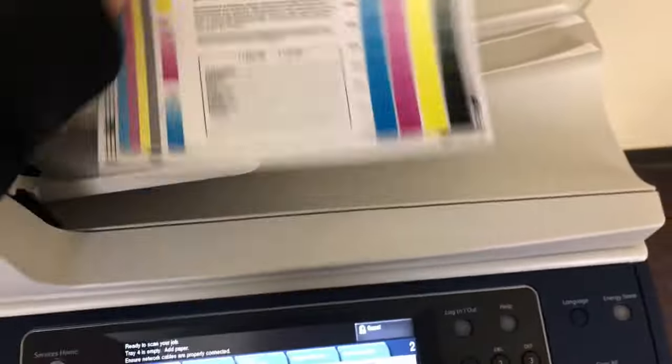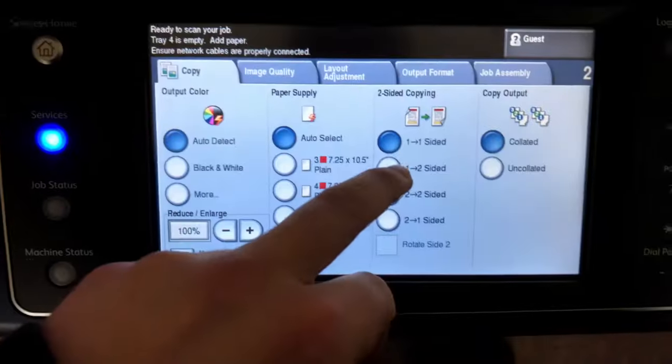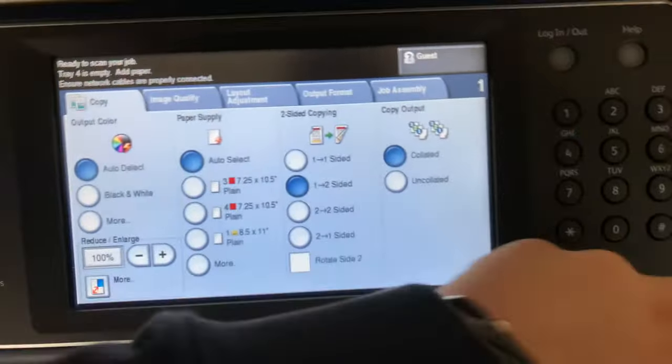Now we'll go ahead and test out our document feeder. We'll also take this opportunity to test out the duplexing feature — a feature that allows the machine to do double-sided copies and prints.